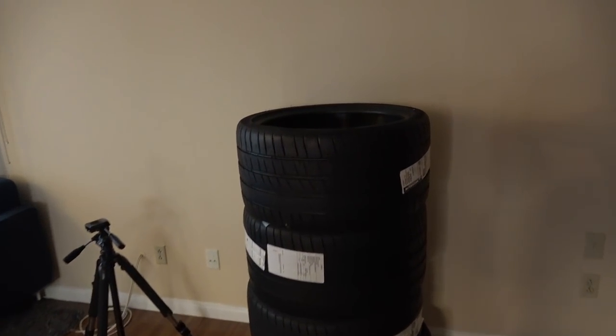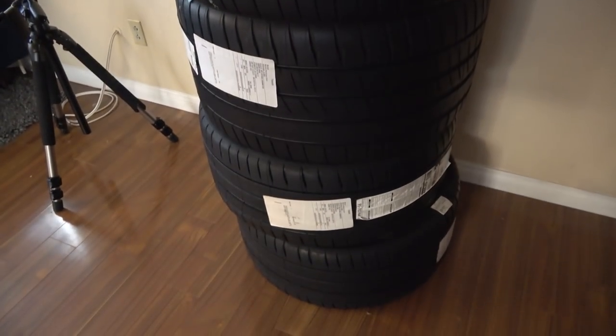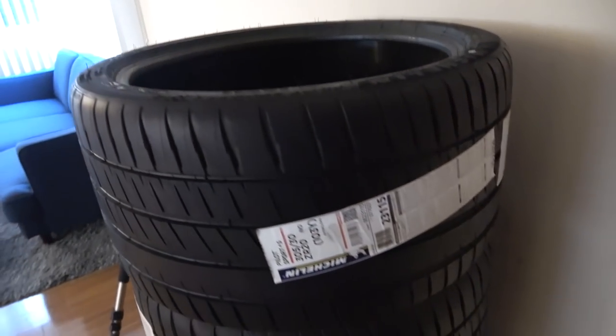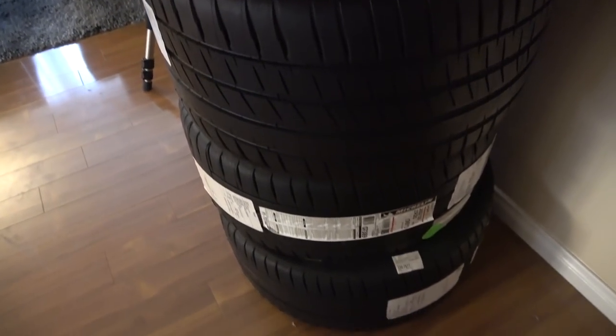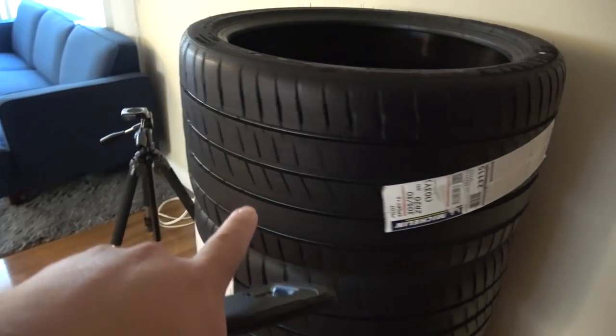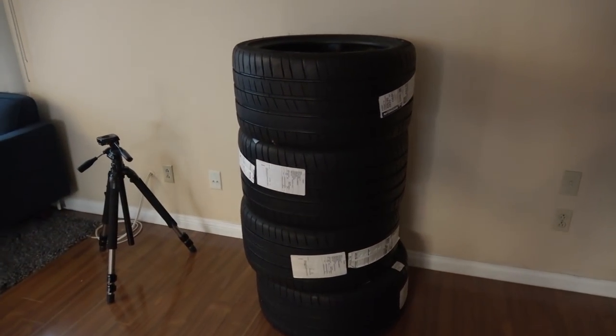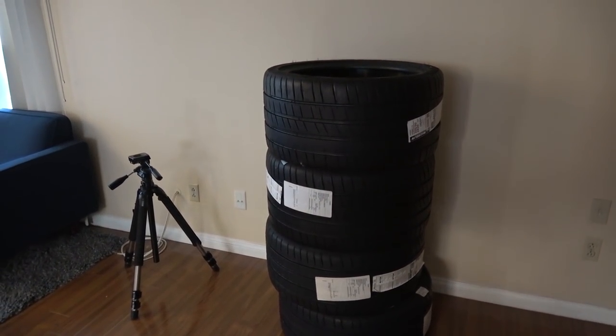Welcome back, boys and girls, ladies and gentlemen. We've got the world's saddest sight for any auto enthusiast — these brand new Michelin PS4 tires still sitting at my apartment complex. I got these specifically for the Jag. We're going to put them on and burn the old rubber, but unfortunately the car is still out of commission, so it is what it is.